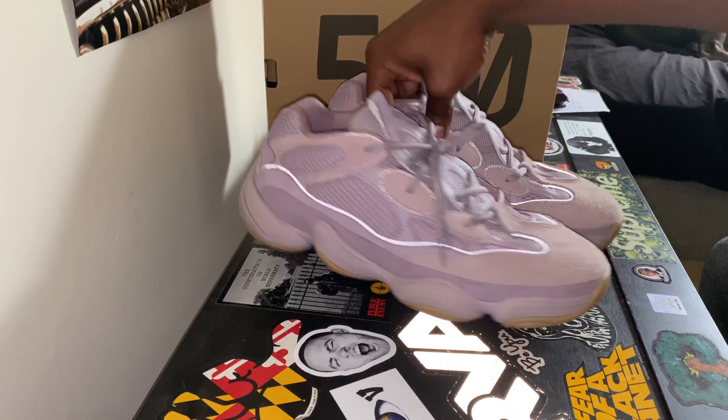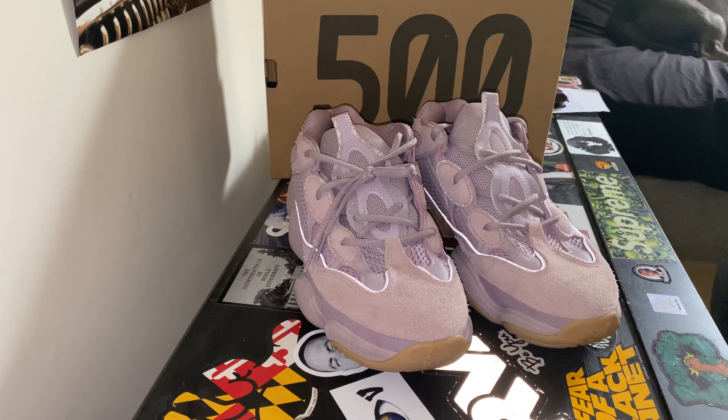If you have a chance to get your hands on a pair of these shoes, definitely do so. If you get your hands on a pair of 500s, they're very comfortable — definitely something you want to have in the collection. I appreciate you guys for viewing.